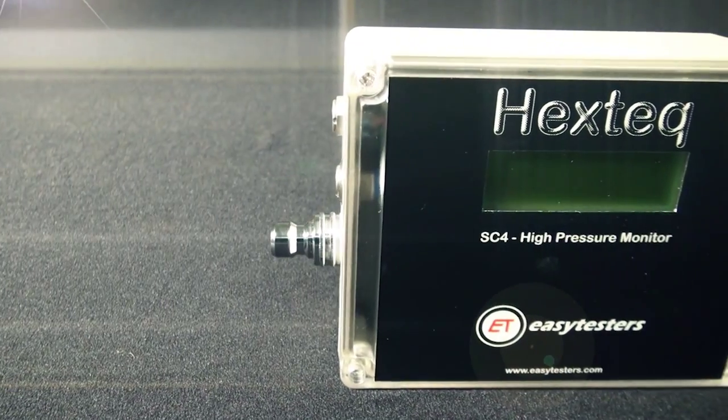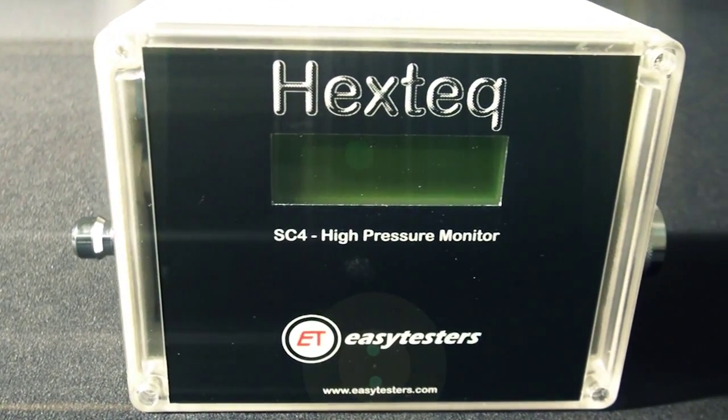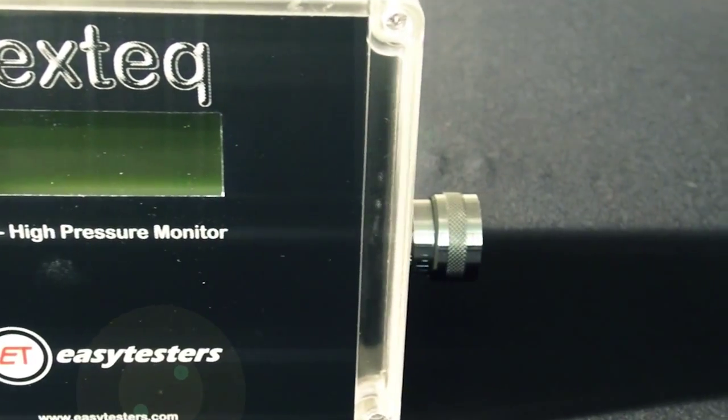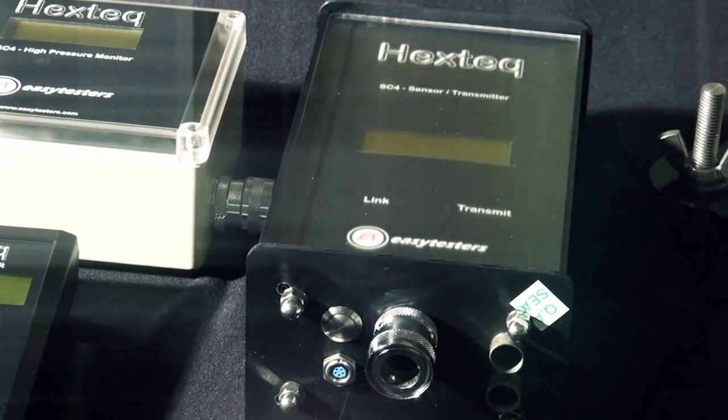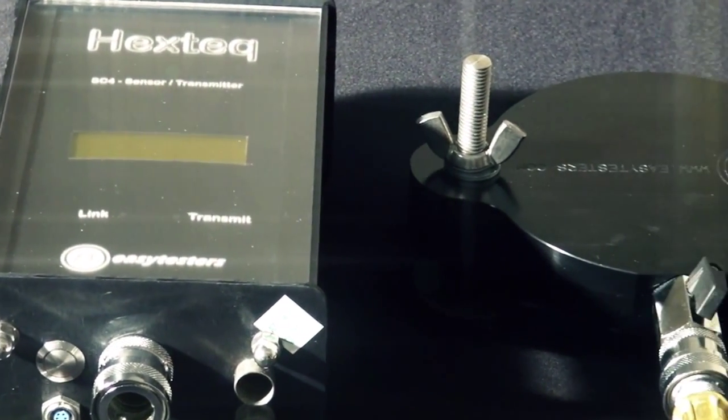Hextech was developed by me and was designed because we needed something that was very portable and very sensitive, able to detect cross-contaminating defects down to just a few microns in size. Hextech is the only test system that can accurately measure defect size, which allows processors to predict when a heat exchanger may fail, preventing unnecessary shutdown of an exchanger.